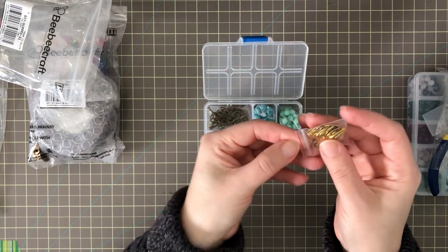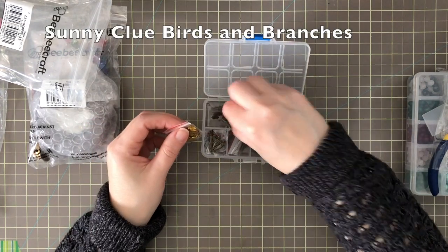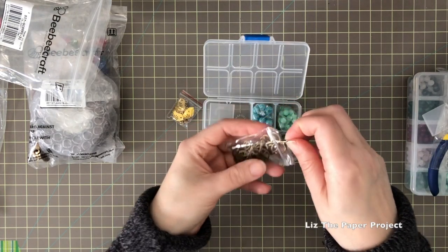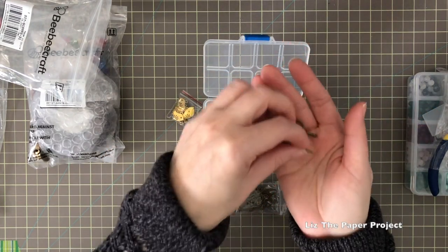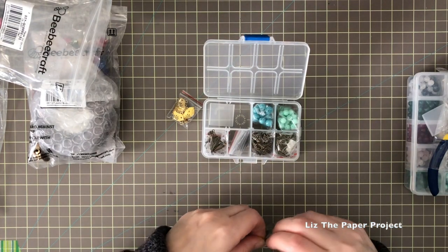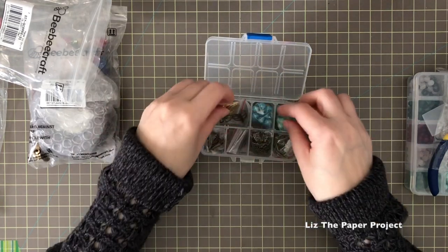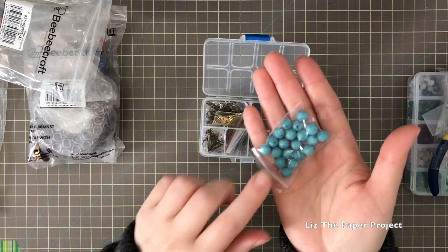It also comes with some leaf charms as well. I picked this one — the bird in the branches kit — because I love the pewter, antique finish on these charms. This one also comes with some chains. Look how beautiful they are — they have a really nice weight to them, so they are going to turn out wonderful. I'll show you a close-up shortly, but I'm already loving the packaging. I can keep everything in one little spot. Look how beautiful these colors are!